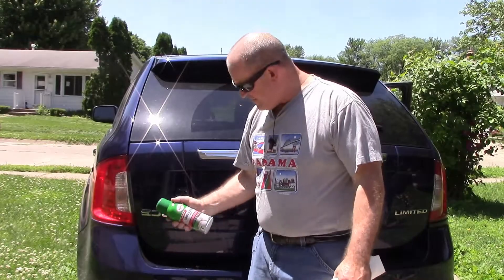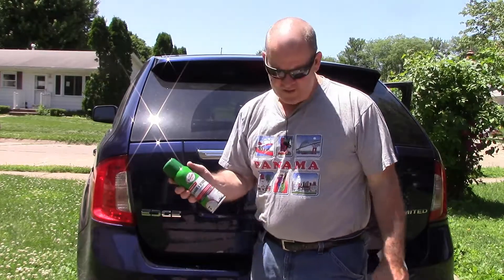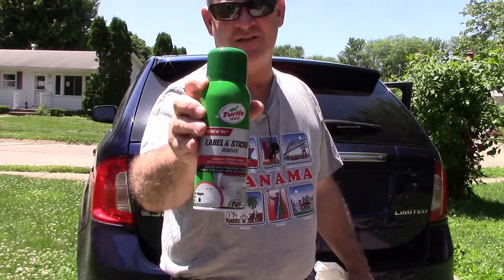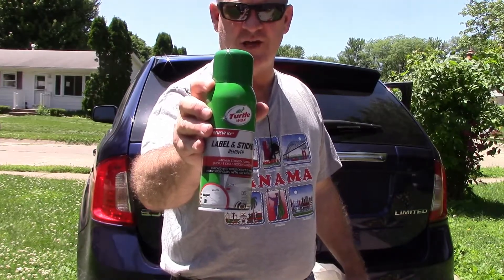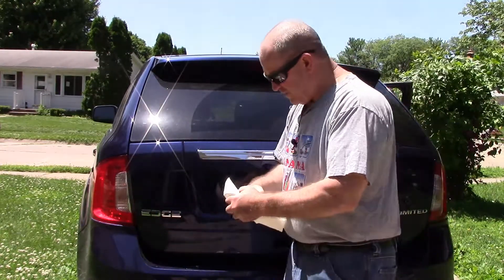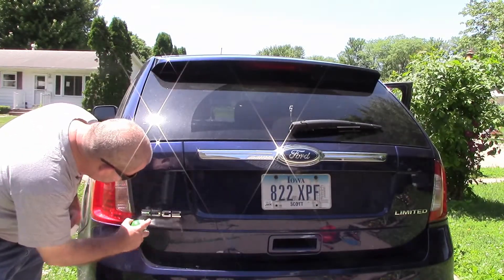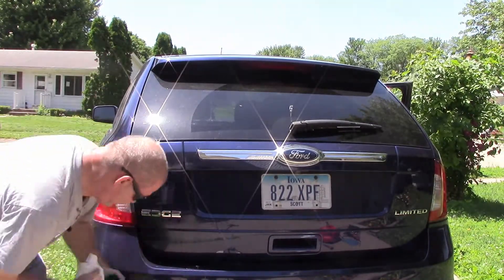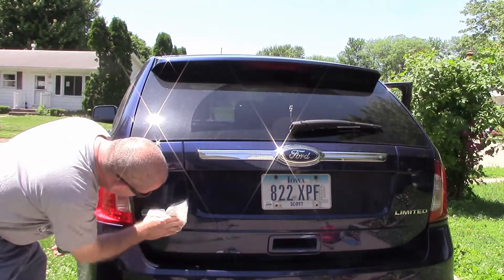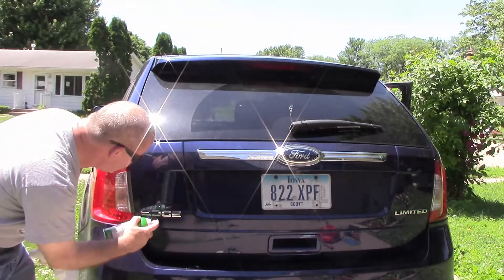In order to get this goo off of here, I do have label and sticker removal stuff that I'm using. As you can see, it's from Turtle Wax, and it's just stuff I found off the shelf and it looked like it would work. So I went ahead and bought this, and we're going to spray a little bit on there and get rid of some of this goo. It's taking her right off. Not a problem. Smells good, too. Citrus.